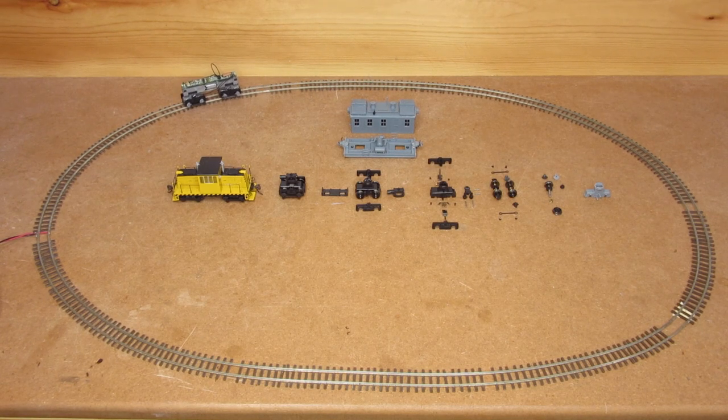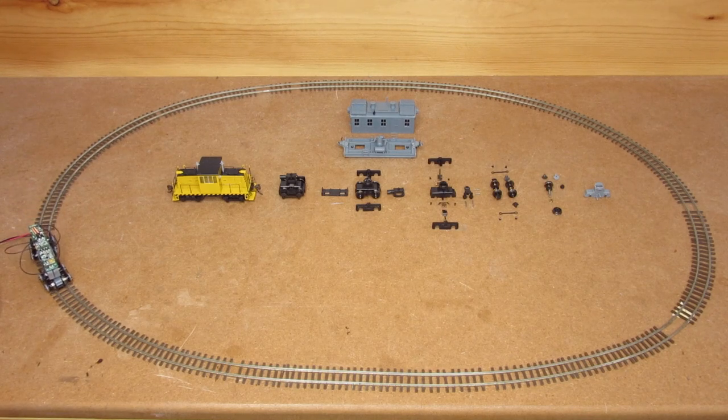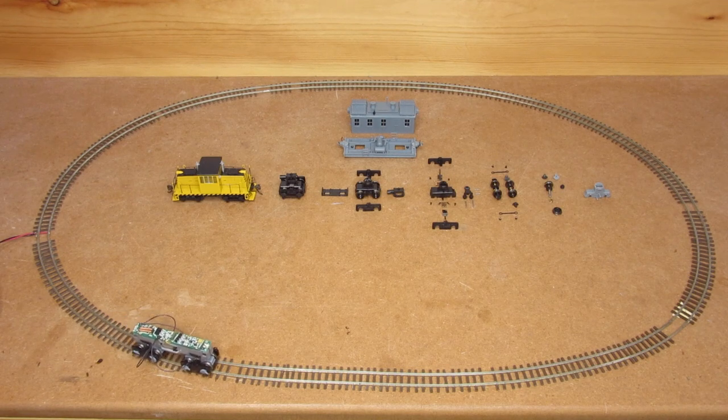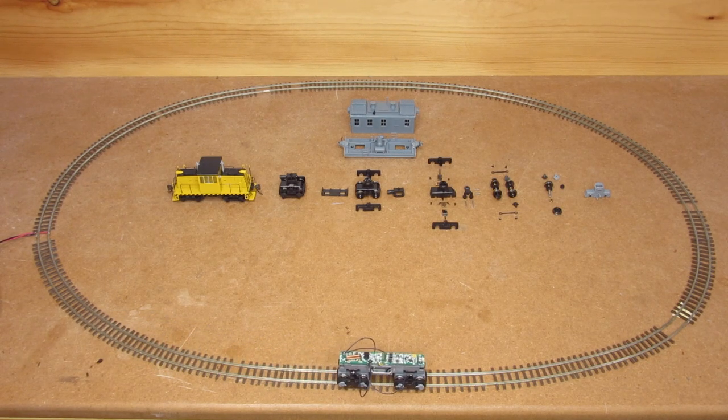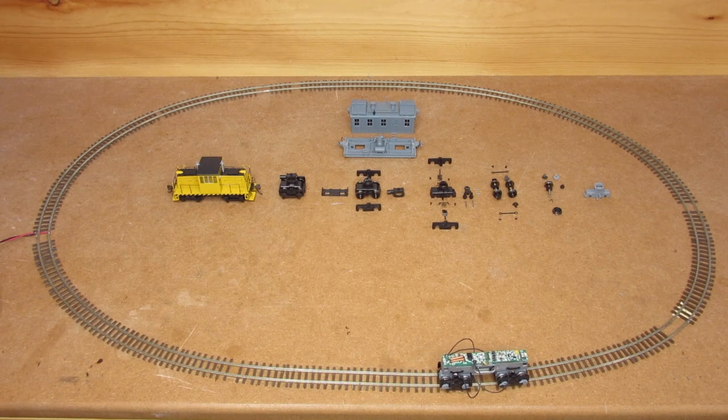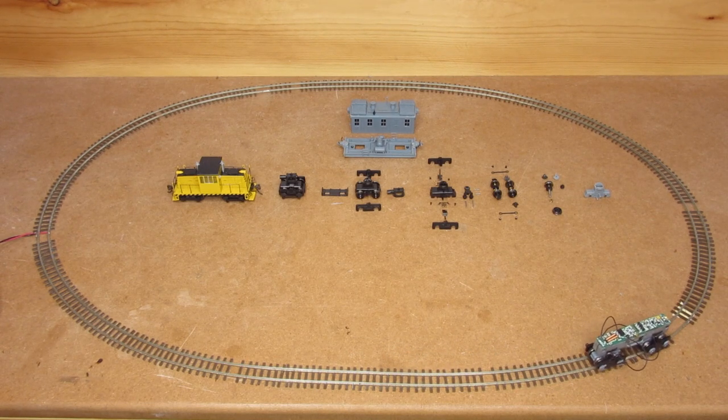Bachmann definitely used a little bit of work on their gear train design with this model. Out of the box it runs okay, but there are definitely some tight spots and some clicking. I was able to resolve all of that through a little bit of gearbox refinement. So that said, let's dive into this project and I'll talk you through it.